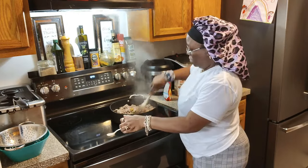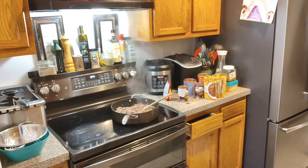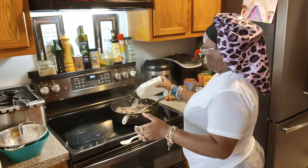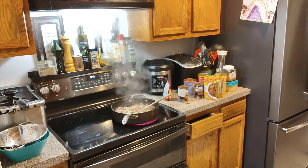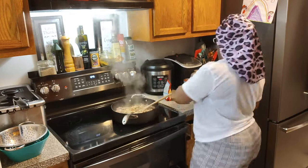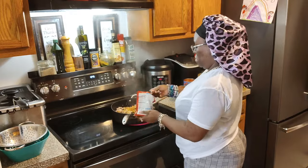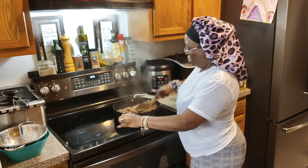I'm adding my bell peppers and onions — I had red, yellow, orange, and green bell peppers that I had already chopped up. Now I'm gonna add some onion powder — add as much as you want, whatever tickles your fancy. I added some Sazon Tropical, and I'm adding some chili powder — that's two teaspoons of chili powder. We're gonna get this all stirred up.